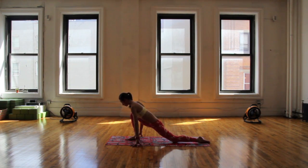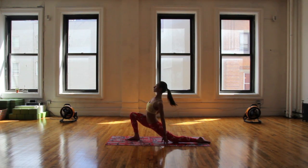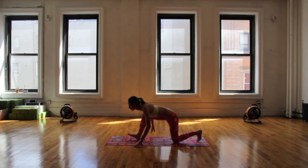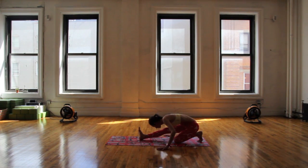Ease your back knee down to the ground. Opening up here however feels good — maybe stay low or bring your torso up a bit more. Breathing really big and full and deep. If it feels nice, take an easy twist here: left hand on the right knee, right hand can trail behind you. When you're ready, bring your fingertips down to the ground. Sink your hips right back to sit on that back heel for your runner's stretch.